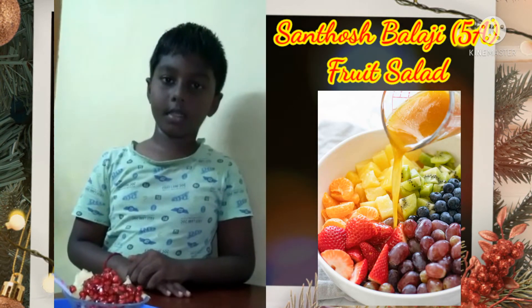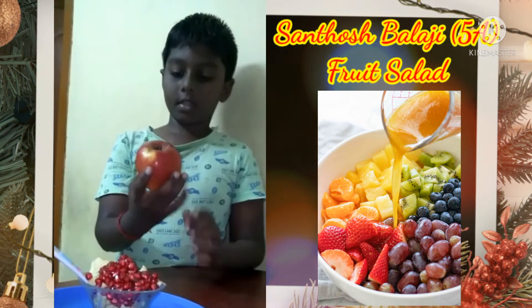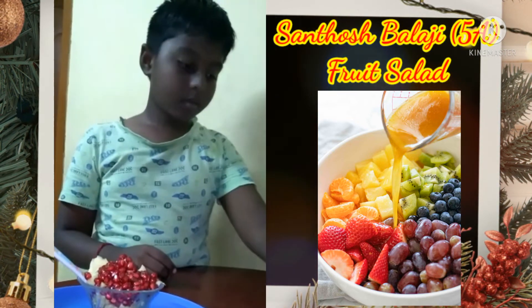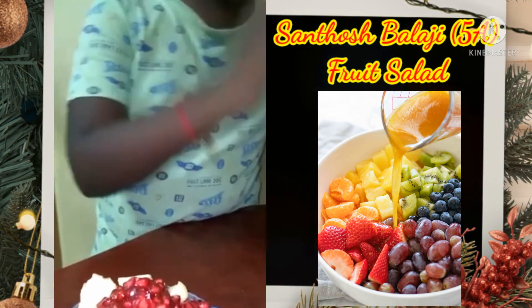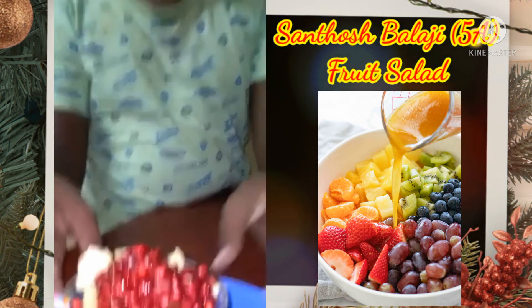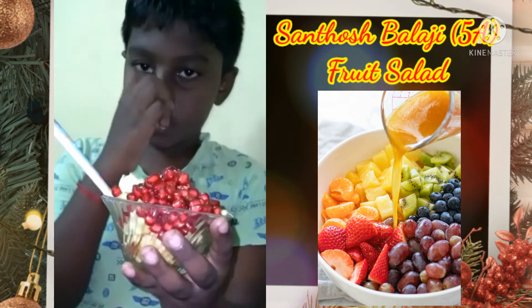My name is Santas Balaji. I am going to prepare fireless cooking. Take an apple, cut it into the bowl. Take pomegranate and put it in the bowl. Take honey and pour it in the bowl. The fruit salad is ready.